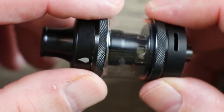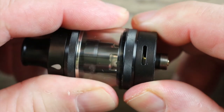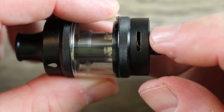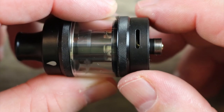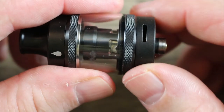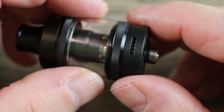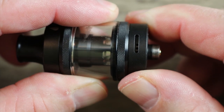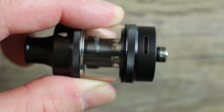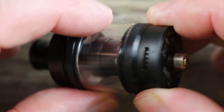Here is the T-Gon tank itself. Love the knurling over here — not only does it look good but it's functional. Here's the airflow on the bottom. It has stoppers on both ends. The direct lung option is wide open with one airflow slot, nothing on the other side. But if you put it all the way to the left you can see those different holes and you can cut it down one hole at a time and really dial in your mouth to lung vape. Awesome job on that, Aspire — really nice job on that airflow.